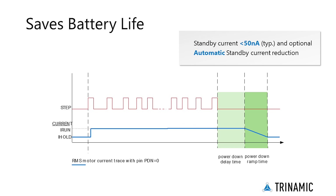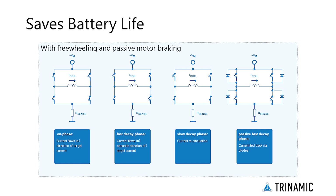Modify standstill current, delay time, and decay via UART. StealthChop 2 provides different options for motor standstill, including automatic free-wheeling and passive motor braking. Passive braking reduces motor standstill power consumption to zero, while still providing effective dampening and braking.